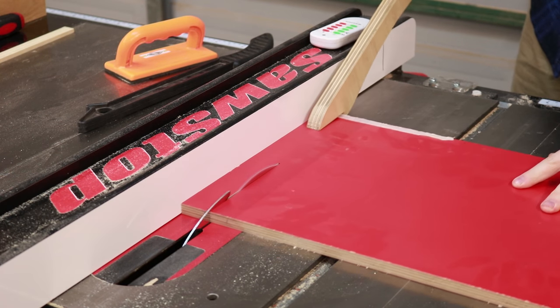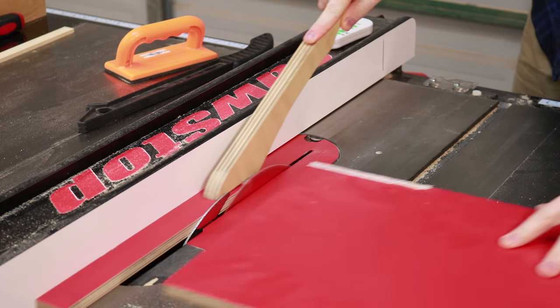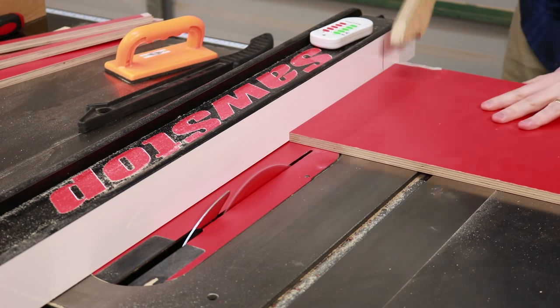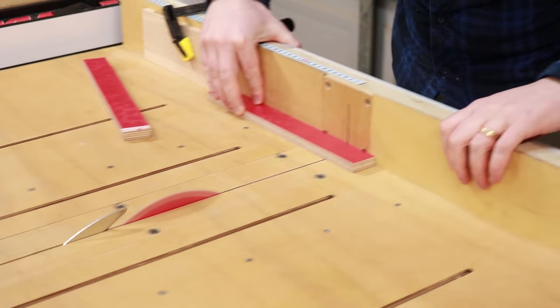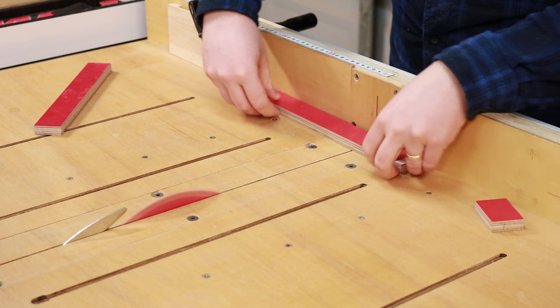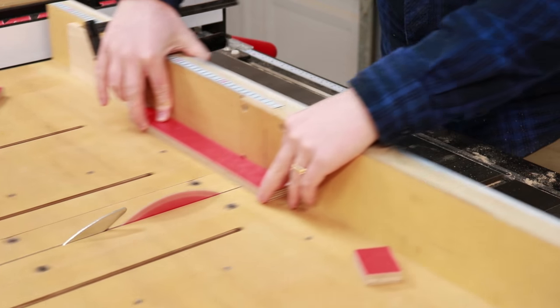The only 12mm plywood I had left over was some phenolic coated birch plywood, so I just cut that down into a few strips. I could then use the cross-cut sled to cut that to length. The sizes aren't exact to any particular dimension — they just needed to fit fairly smoothly in the rails.